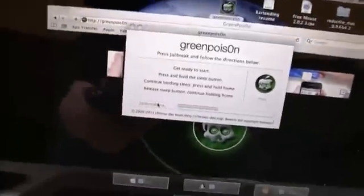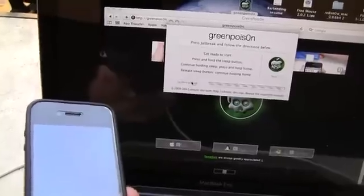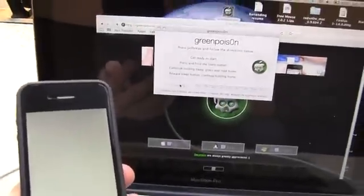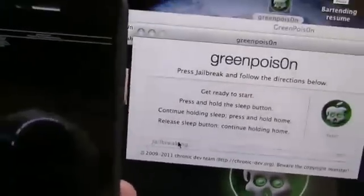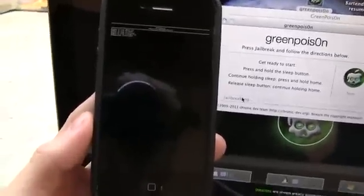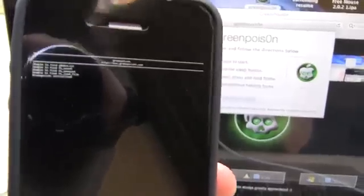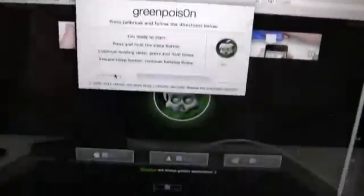That's what's happening right here — it is actually jailbreaking it and I do have a white screen now which is a good thing, and it's continuing to jailbreak. I'll set it up closer here and now it is entering the scrolling text portion of it, as you can see right there. It does look like it's going along just fine right now.